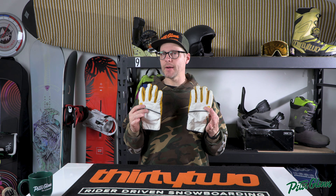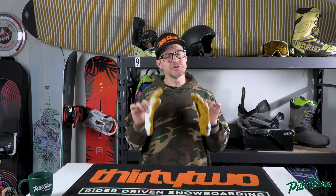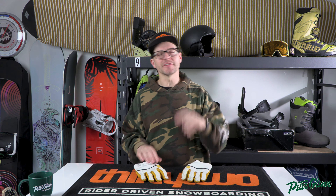What's up everybody? It's Matt from Peter Glenn and in this video we're going to show you how to size your gloves properly and also how to check and make sure that they do fit you properly. Let's check this out.